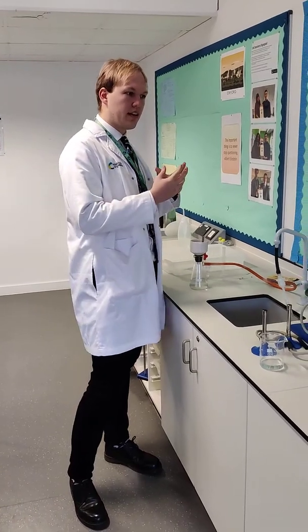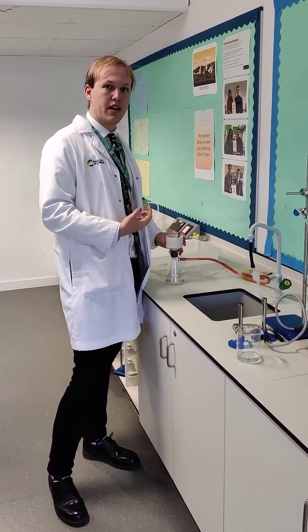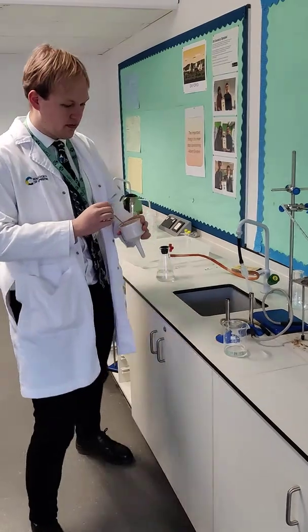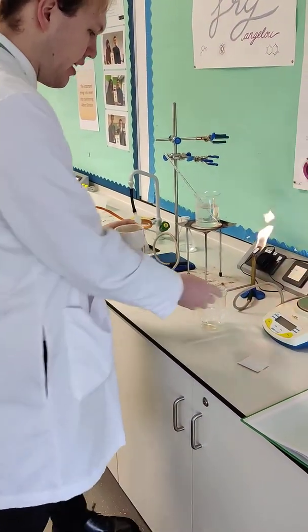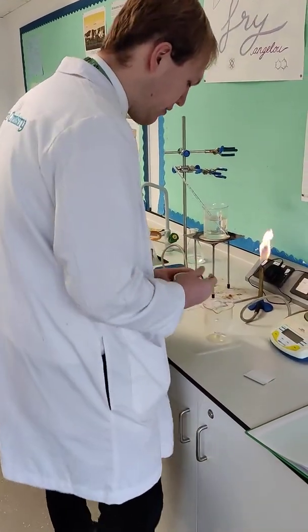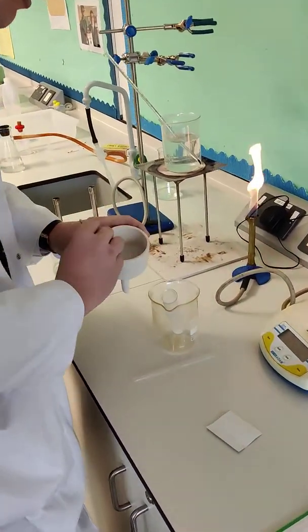We want to end up with the pure aspirin product, and to do this we're going to use a method of purification called recrystallisation. The first step is to take our crude product and place it in 25cm³ of ethanol. We're going to carefully place it in here, and it won't start to dissolve yet.